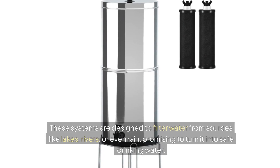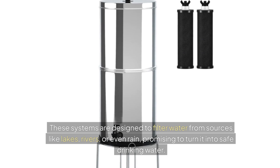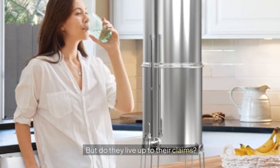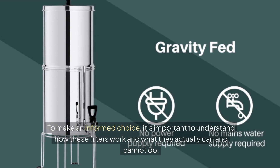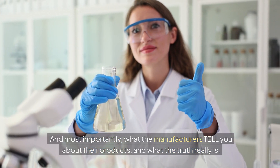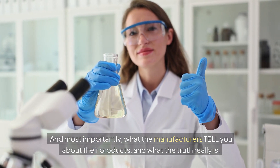These systems are designed to filter water from sources like lakes, rivers, or even rain, promising to turn it into safe drinking water. But do they really live up to their claims? To make an informed choice, it's important to understand how these filters work, what they actually can and cannot do, and most importantly, what the manufacturers tell you versus what the truth really is.